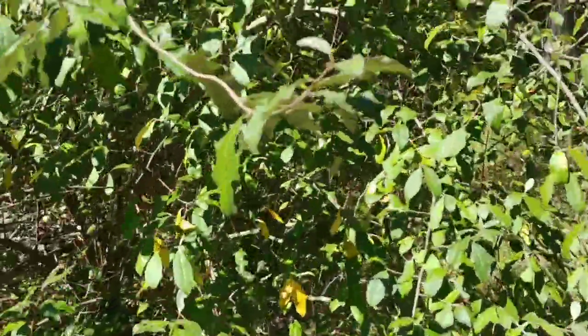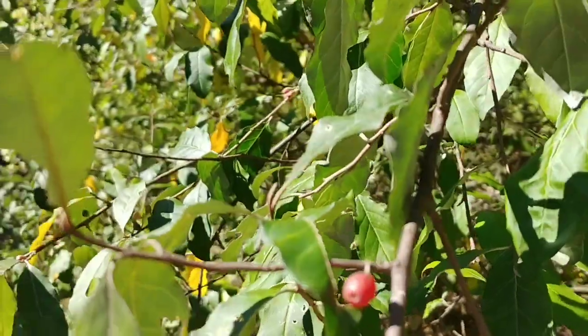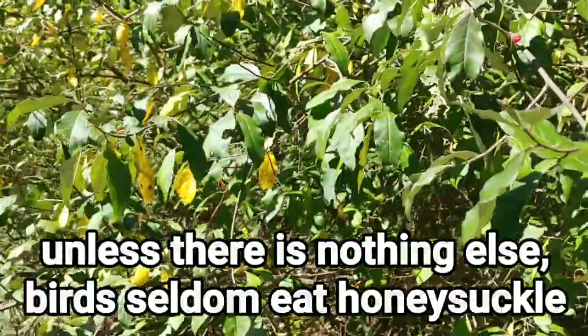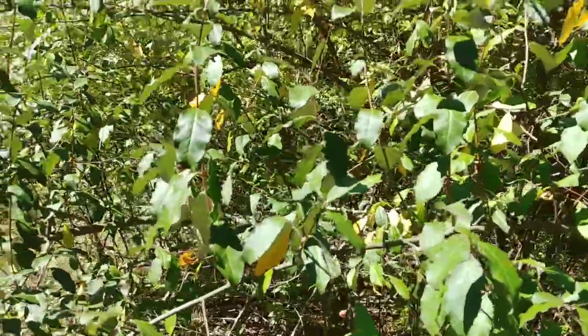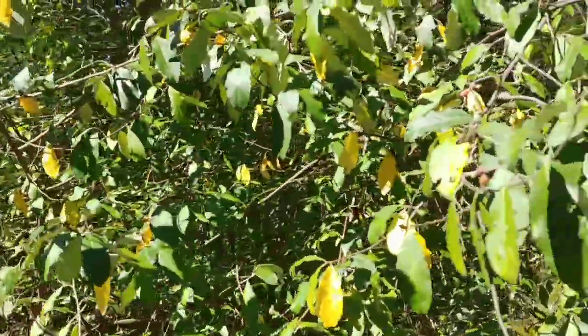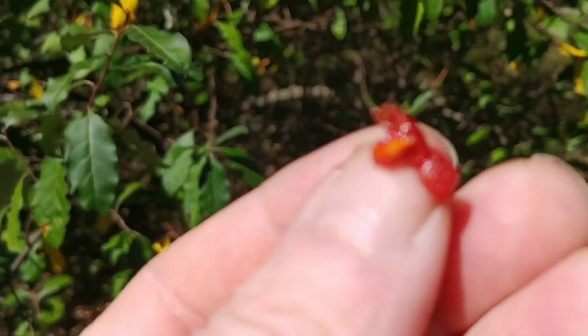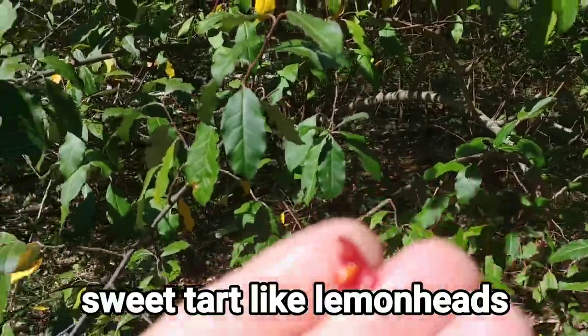If you can find one that still has berries on it this time of year — August into September — you might find a couple of berries, but the birds absolutely eat these up. If you have one of these plants and you can get the berries netted before the birds wipe it out, you can make jams and all kinds of stuff. It actually tastes really good — kind of a sweet taste.